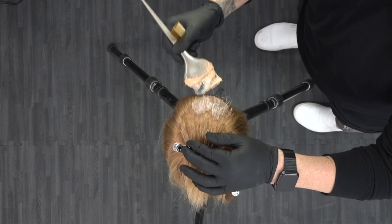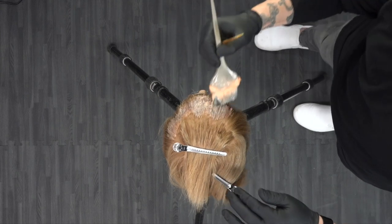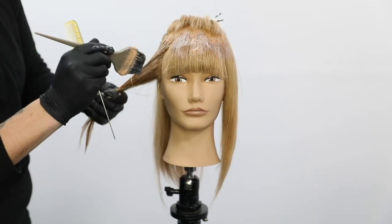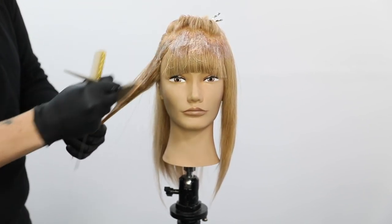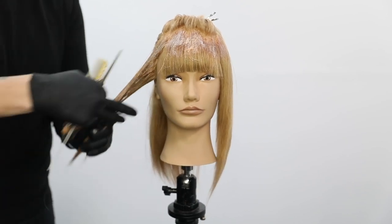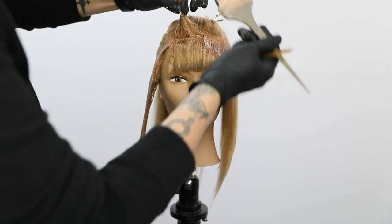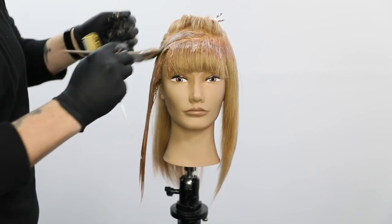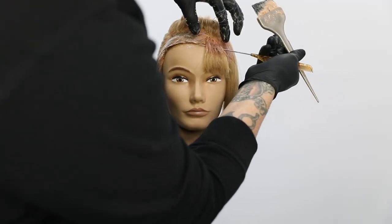So we start off painting our lightest color, our level seven. I like to stay about a shade apart so you don't get too much separation in level — it's really just about bringing tones together and movement in the haircut, rather than having a super light and super dark tone. I paint that through scalp to ends, nothing fancy. This is the level seven RRC painted scalp to ends. I'm going to paint it around the face, through the fringe, and right down the side on the opposite side. Joico's cream hair color has a really nice consistency and is very conditioning to the hair.